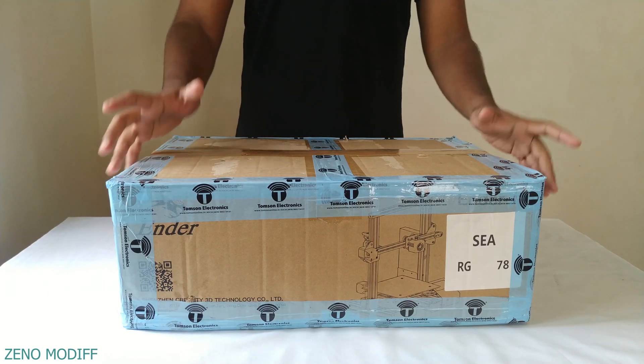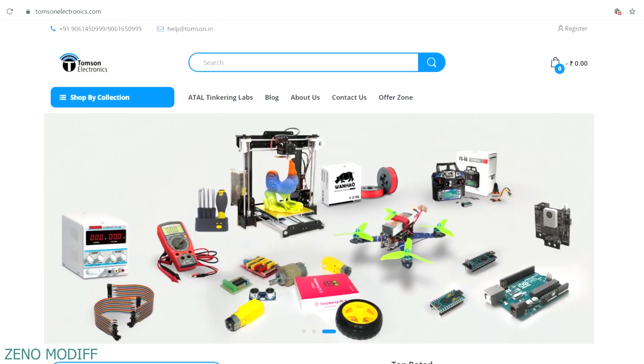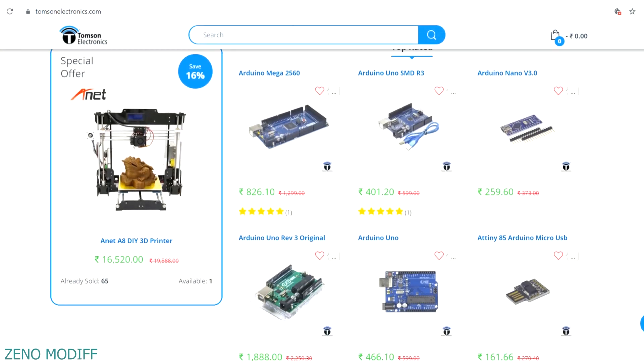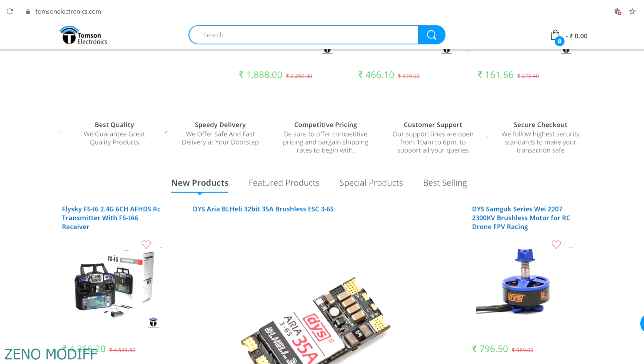Hey guys, I'm back with another video. Today we're gonna unbox this Ender 3 3D printer. Before that, this video is sponsored by Thomson Electronics. They are the best dealers and commercial suppliers of electronic components in India, with high quality products at a reasonable price. Check them out — link is in the video description.